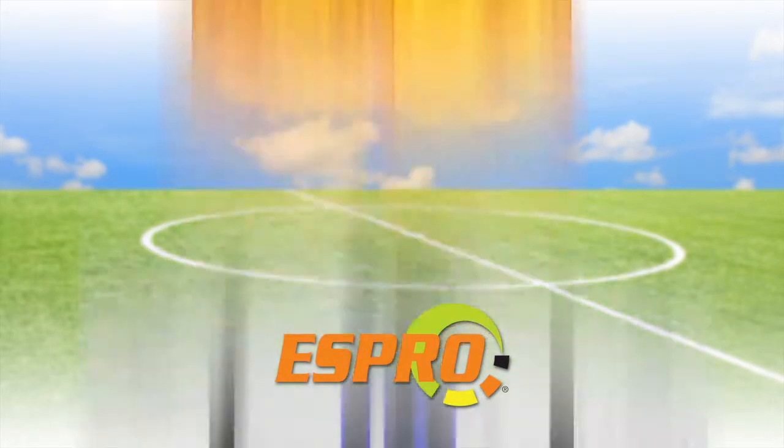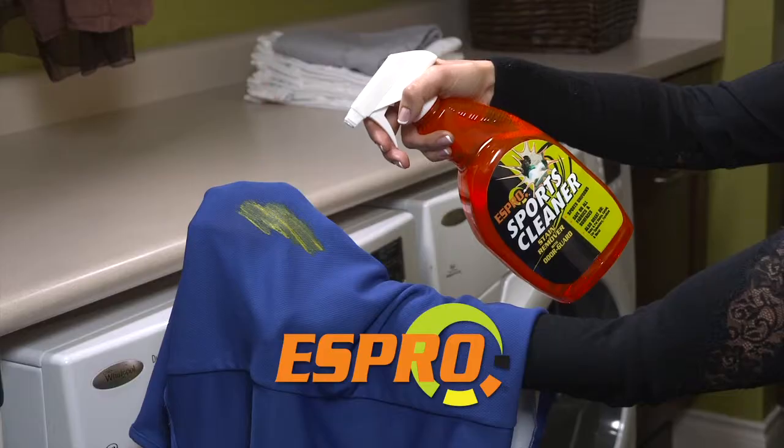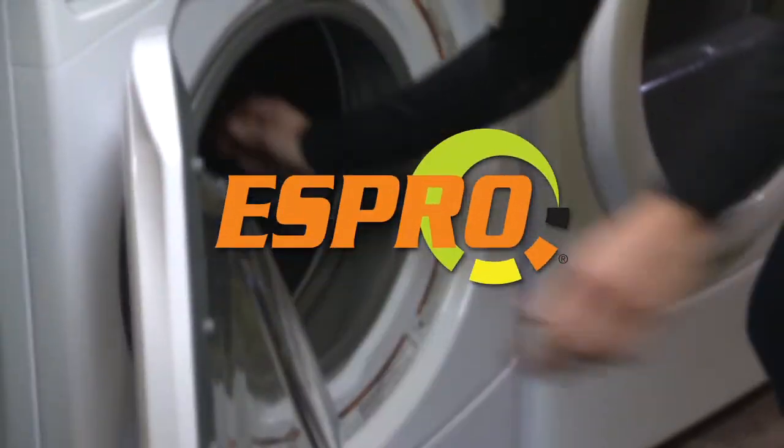Remove grass stains from soccer shorts, blood from football jerseys. Whatever the season, nothing beats S-Pro Sports Cleaner.